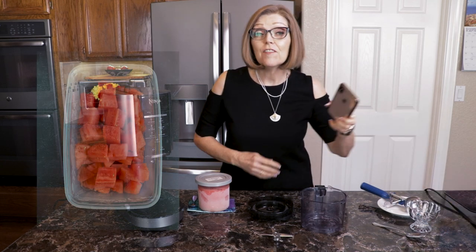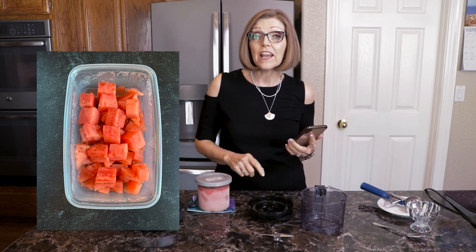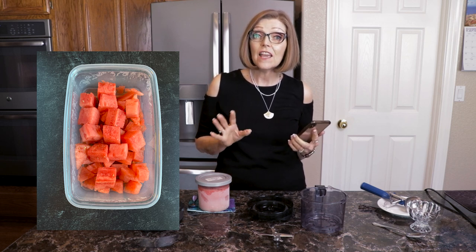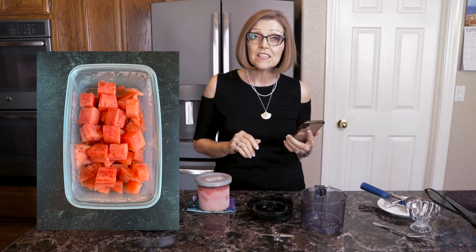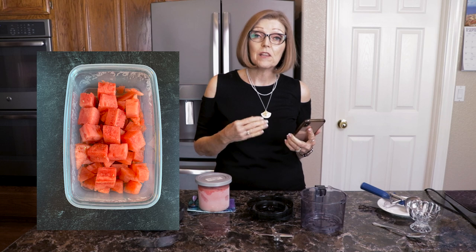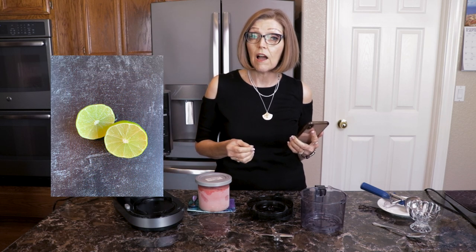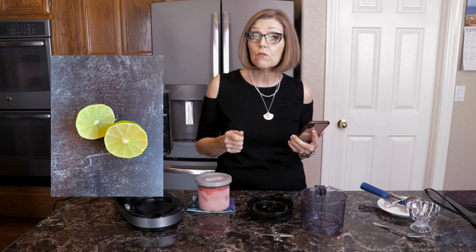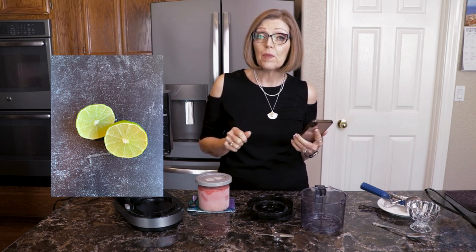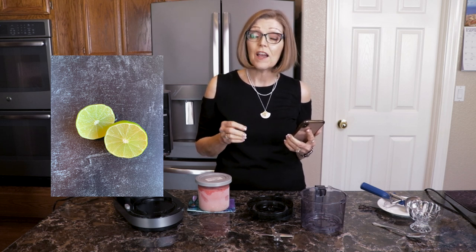First off, I had a little bit of leftover watermelon that wasn't looking so great, so I decided I'm going to put it in my Ninja Creamy and see what I can do. I had several cups of watermelon and put it in my Vitamix blender along with the juice from one lime. If you wanted to, you could also add the zest from the lime for an extra punch of flavor. I did not do that this time, and then I just processed it until it was kind of frothy.